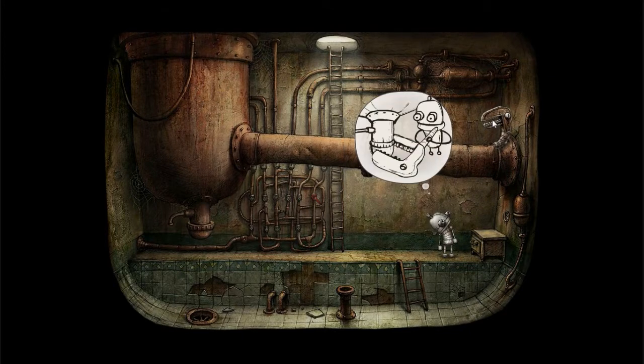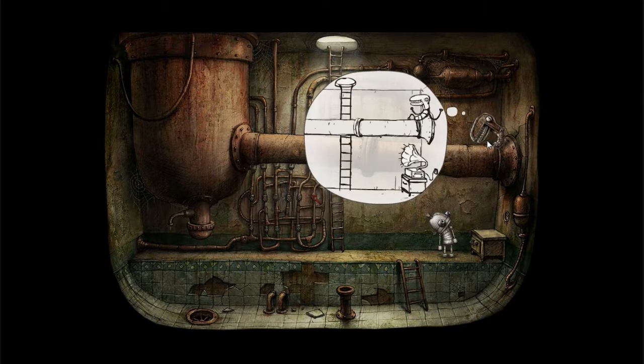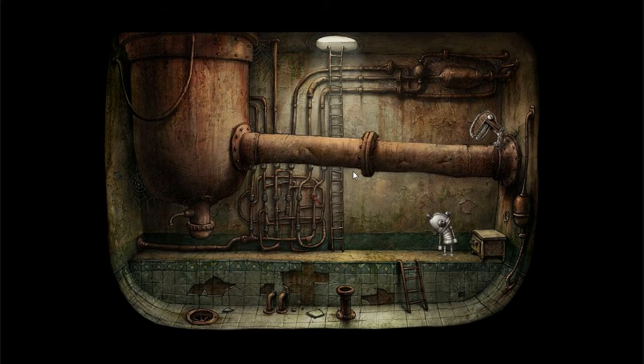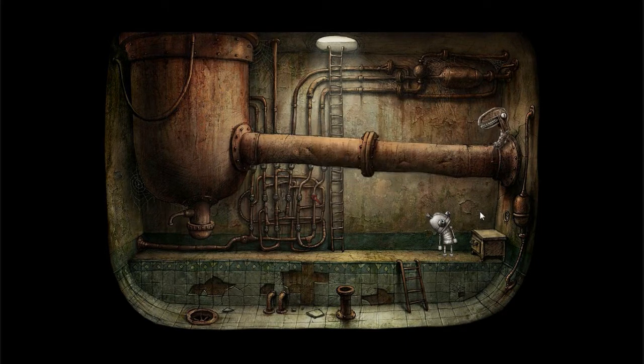Then talk to this French guy. He'll explain to you — he'll be able to, can I use you to unscrew this top? And he'll explain to you why he's so depressed. Now he says in order for him to unscrew stuff, you need to provide him with music. So that's where this radio comes in handy.